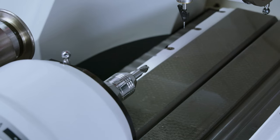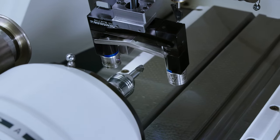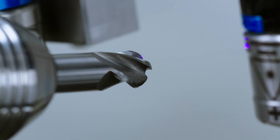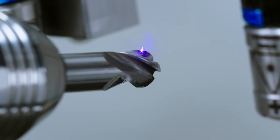Now we are continuing with the scan on the profile. Also here we can see the advantage of an analog laser beam. The laser is following the whole contour and is measuring thousands of points in a very short amount of time.